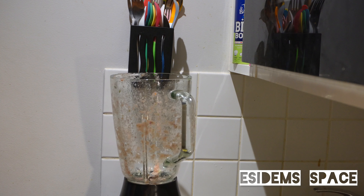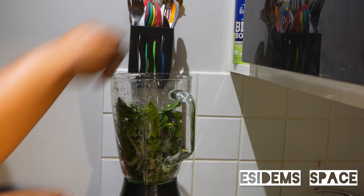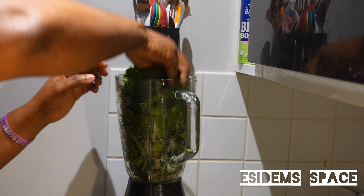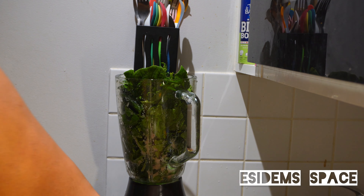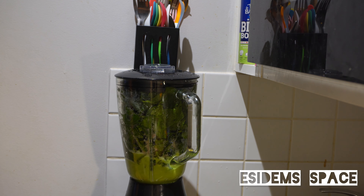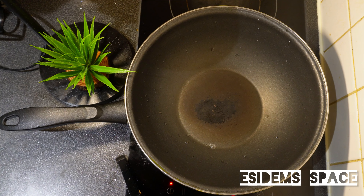Next, we'll be blending our spinach. Because I don't have jute leaves available, I am using spinach. Guys, green leafy vegetables are very good for our health — they provide enough blood and also enable good blood circulation in our bodies. I've blended that and I'll set it aside.